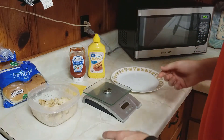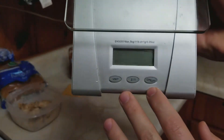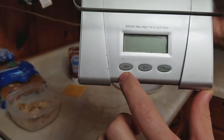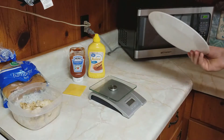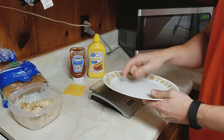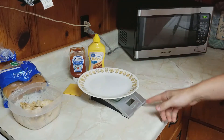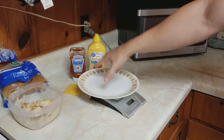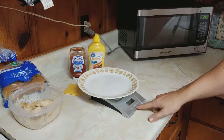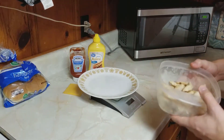On this scale, here's your on button, zero/tare, and your unit button. The first step is to turn the scale on. You don't want to weigh the plate, so the way I like to do it is to put the plate on the scale and then turn the scale on. Alternatively, you could turn the scale on, put the plate on, and then hit the zero button, but it's just a little bit easier to do it this way.